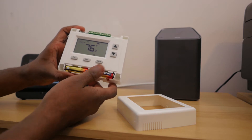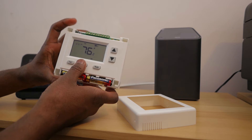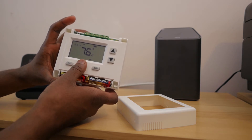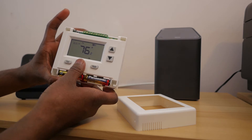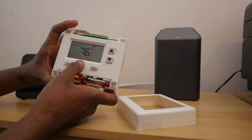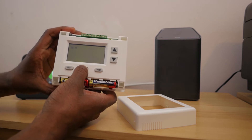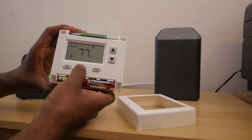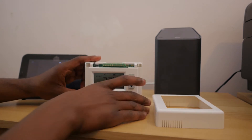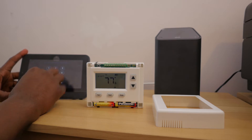While pressing and holding the Hold button, press and release the black reset button. Keep holding the Hold button, and when the temperature appears on the screen, release it. So: press and hold Hold, press and release Reset, and when the temperature appears, release Hold. We should now be in pairing mode.